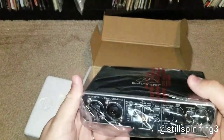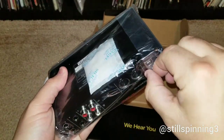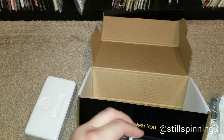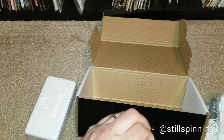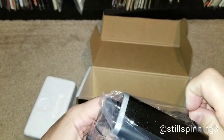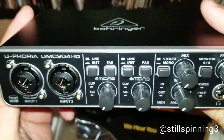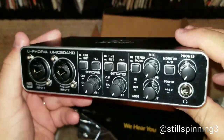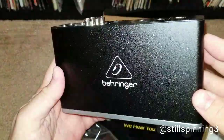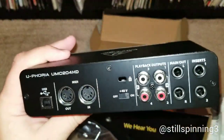This thing is very heavy and feels very solid.